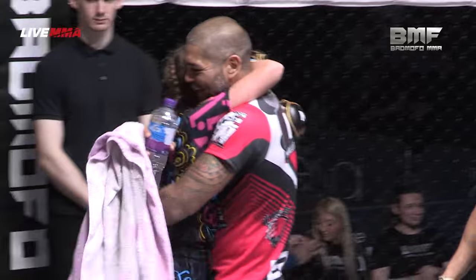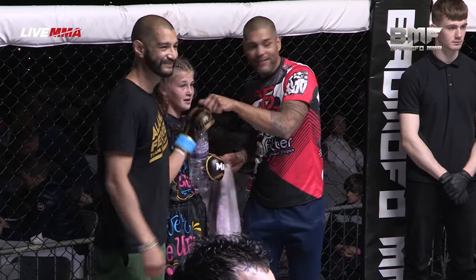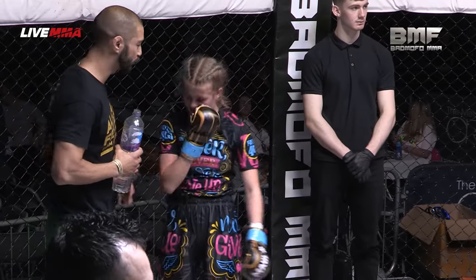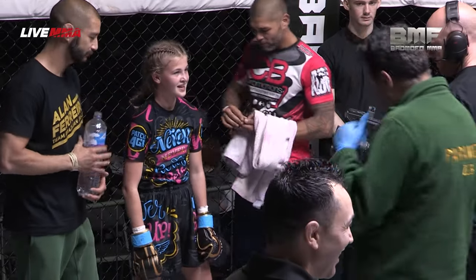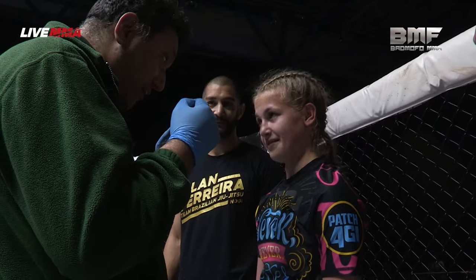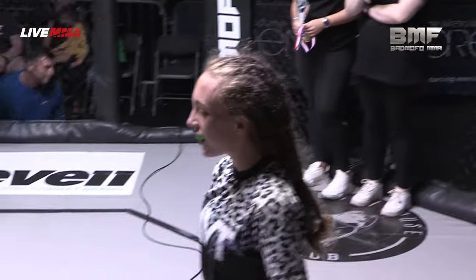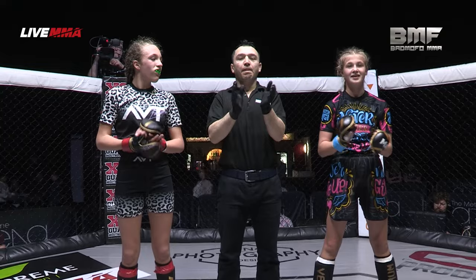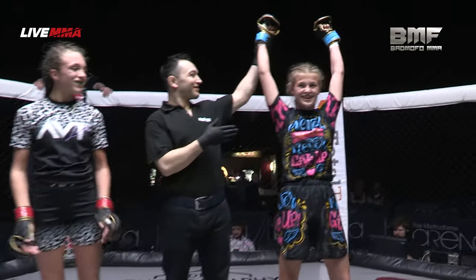Very, very pleased with her performance there. You couldn't be prouder of the girls after that fight, regardless of the result — as we said a few times tonight, it's all about experience at this level. We're going to head over to Saif Khan to make this one official. Fighters to the centre of the cage please. Ladies and gentlemen, let's give them a round of applause for both fighters. After three hard rounds, we go to the judges' scorecard — your winner in the blue corner: Lola Ray.